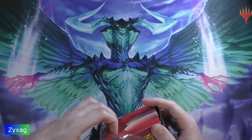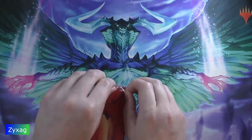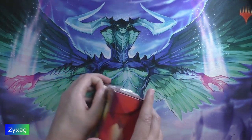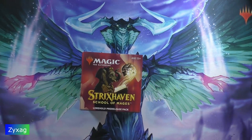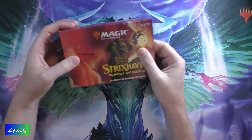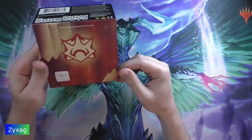Normally these pre-release packs are used for release parties and pre-release tournaments held the week before the new set releases, so players can get used to how the set plays and what cards to expect. Because of the pandemic, these are now mainly sold online. There was a really big uptick around the quarantine and since then they've been online only for the most part.